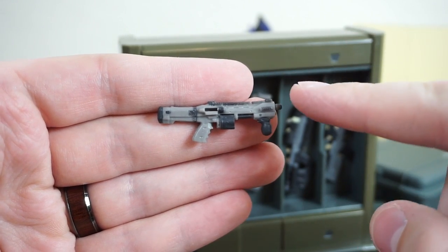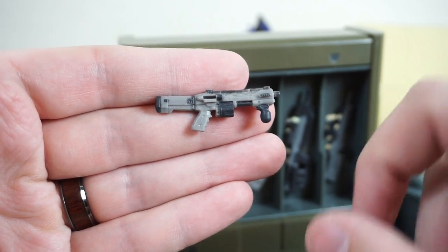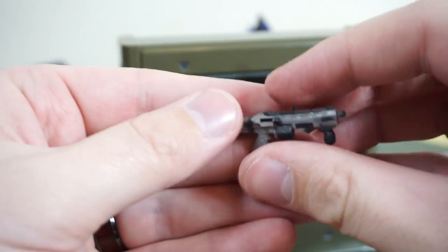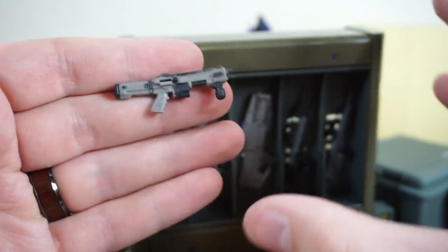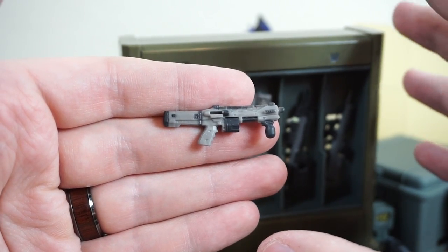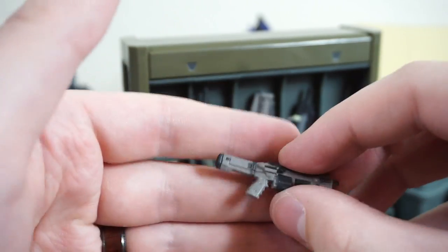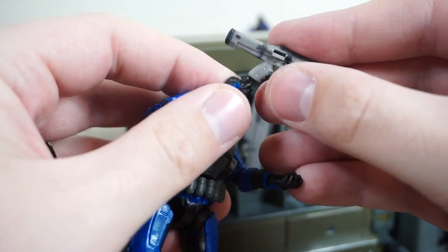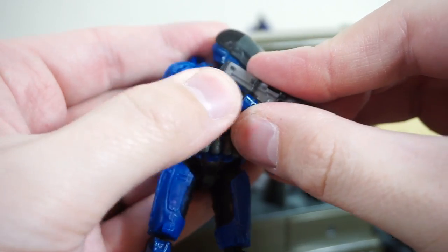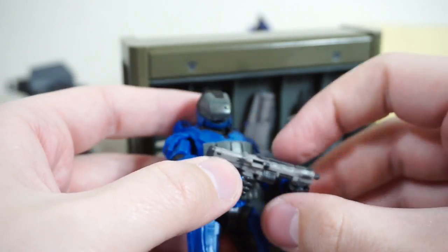Finally for this weapons rack, we have the Bulldog. This one is so nicely detailed, not just with the sculpt but the paint apps are so small and intricate. I want to be as unbiased as possible with this review, and I am genuinely, genuinely impressed with the paint apps on this particular weapon. I'm not just being a Halo fan here — I'll be critical where criticism is due. But I don't think it's due here with the Bulldog or really any of these weapons.